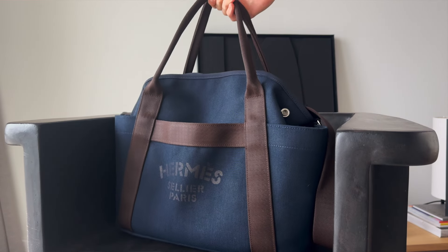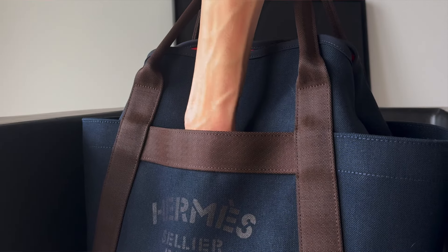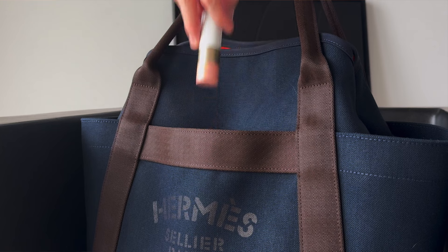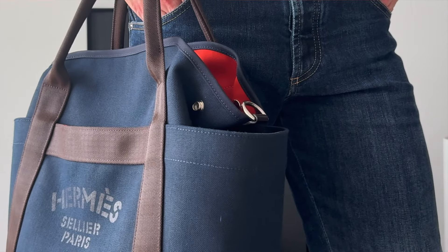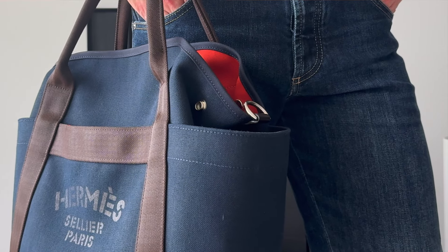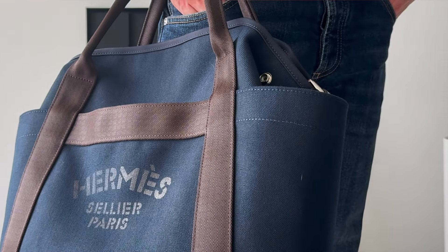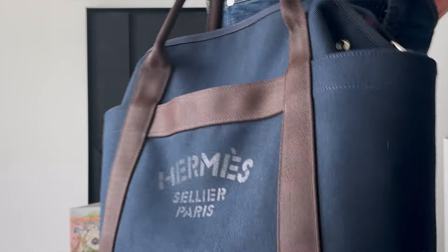Today's video is going to be all about the highly underrated Hermès grooming bag. Long story short, if you are looking for a really laid-back, casual, understated tote that will fit all your essentials and a lot more, don't sleep on this. But if you're interested in hearing the longer story and want to know about all the pros and the few cons, make sure to give this video a thumbs up and subscribe.